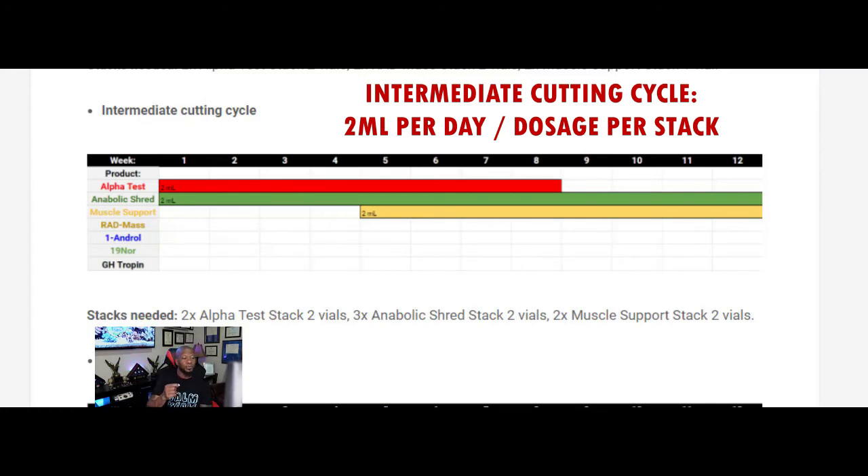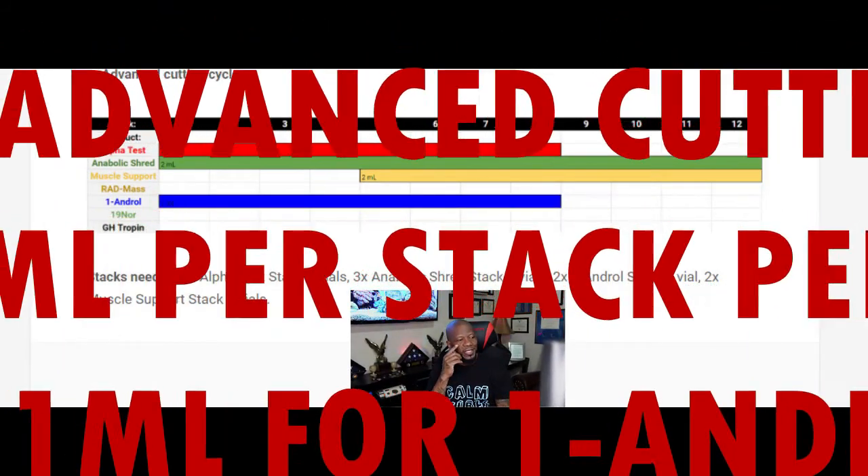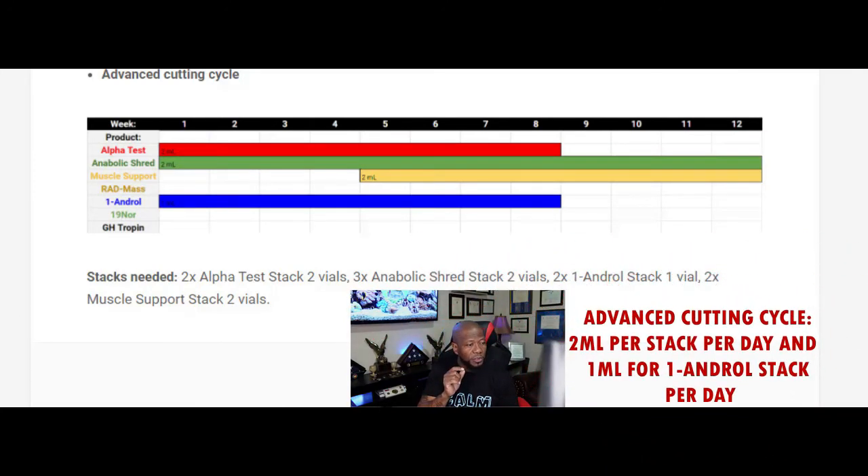Now the advanced cycle — everything is still the same: two milliliters, two milliliters, two milliliters — except you're going to add the 1-Andro Stack and do that for eight weeks at one milliliter a day. That's the difference. So for the advanced cutting cycle you will have: Alpha Test Stack two milliliters, Anabolic Shred Stack two milliliters, Muscle Support Stack two milliliters, and the 1-Andro Stack one milliliter. Look at the chart — it'll tell you exactly how to take this.